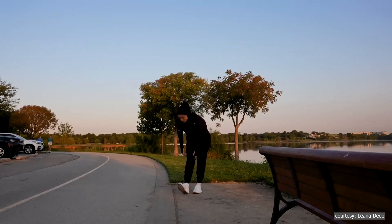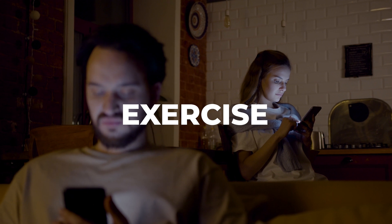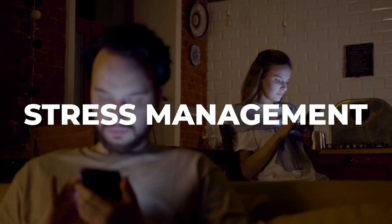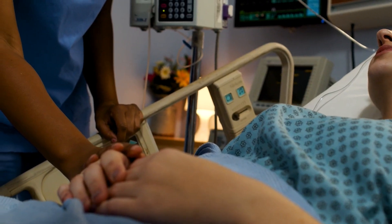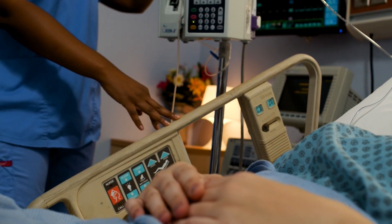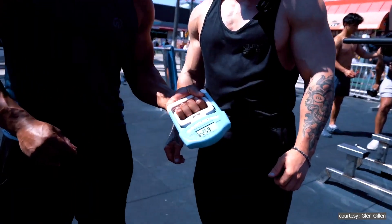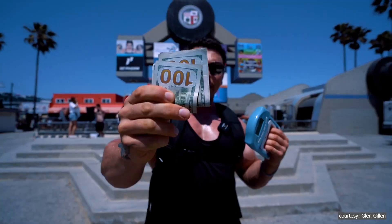Of course, like any test, grip strength isn't perfect — it's just one piece of the whole picture when it comes to assessing your health. Other lifestyle factors like diet, exercise, sleep, and stress management play huge roles as well. But what makes it so valuable is how simple and non-invasive it is. You don't need to fast, give blood, or undergo expensive imaging tests. By paying attention to your grip strength, you might be able to catch potential health problems early and take steps to address them.